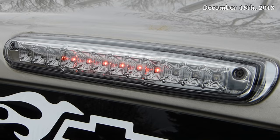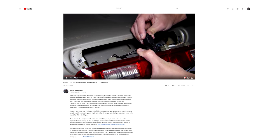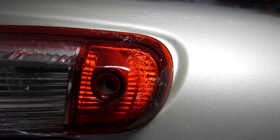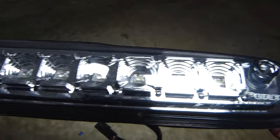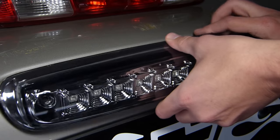The next thing I installed was this LED high mount stoplight, which was actually my first car-related YouTube video. The tail light that had come on the truck was badly cracked and leaked water. I replaced it with a fairly cheap aftermarket one but ended up having at least as many problems with it as with the original light. So sooner or later I'd really like to swap it back for a factory one.